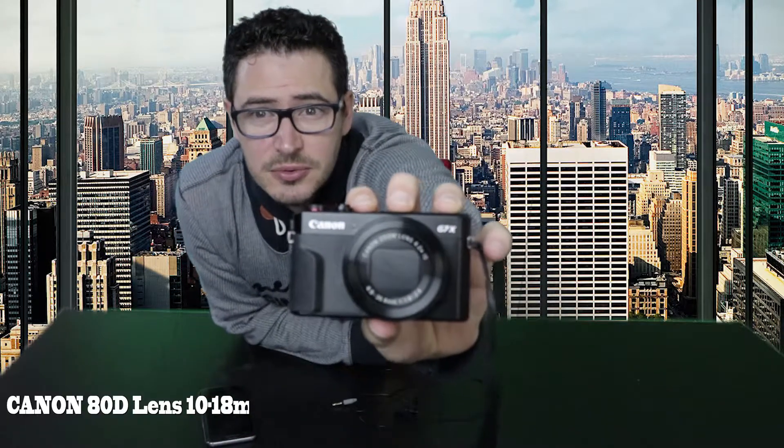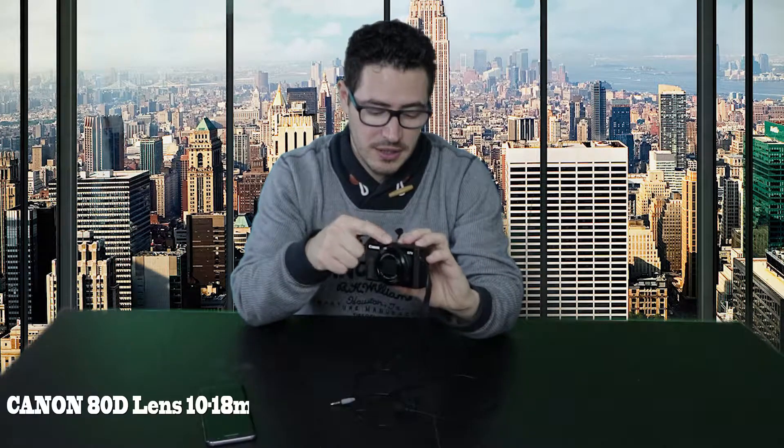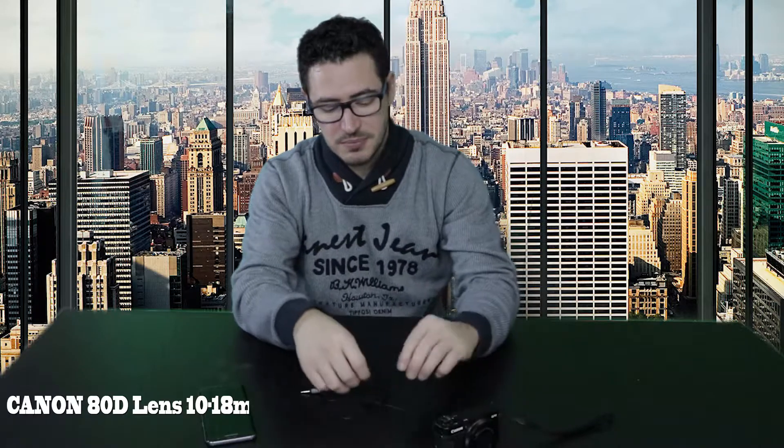What you were seeing before was recorded with the Canon G7X Mark 2. It's a great camera too, but the only issue is it doesn't have a plugin for an external microphone. So you either use the camera's built-in mic, or you use a clip-on mic, connect it to the mobile phone, and record your sound separately. That was my previous method for doing vlogs and gameplays.